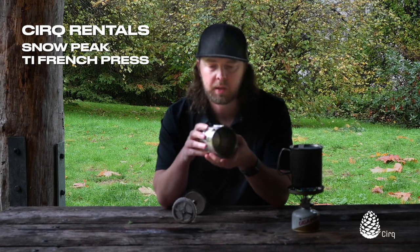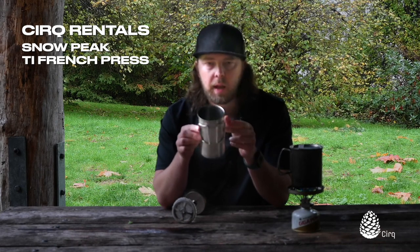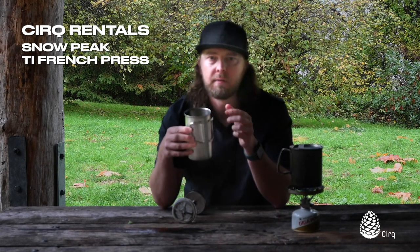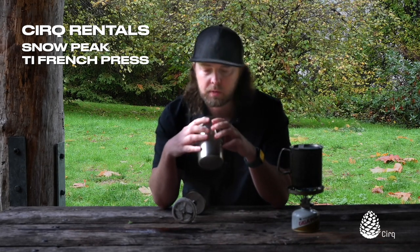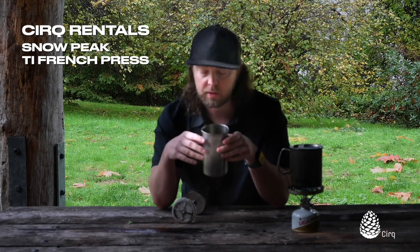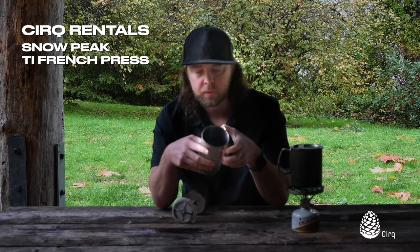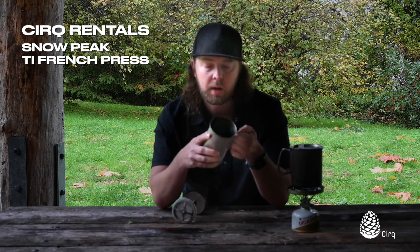Like many of your camping products by Snow Peak, the handles fold in, which makes it really packable and it nests inside your Trek 700. You can't put the lid on the Trek 700, but it'll sit inside it in your pack and not take up as much space in there.